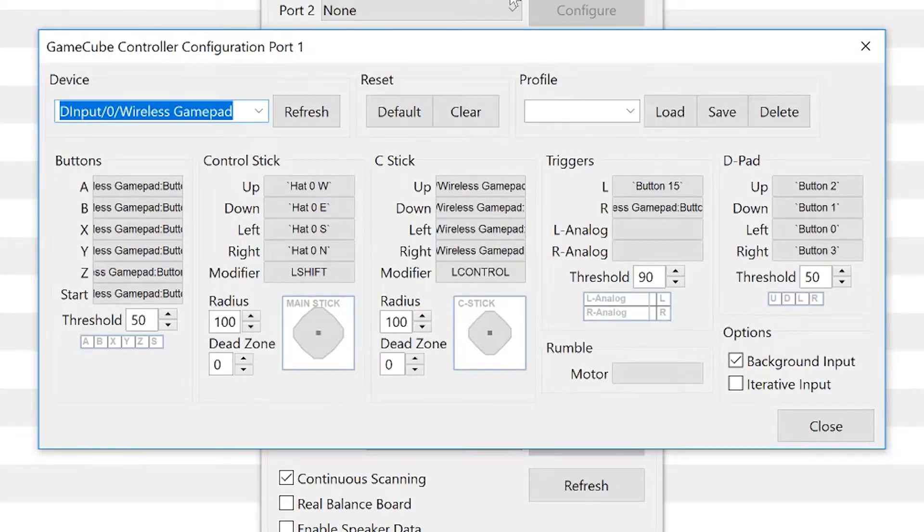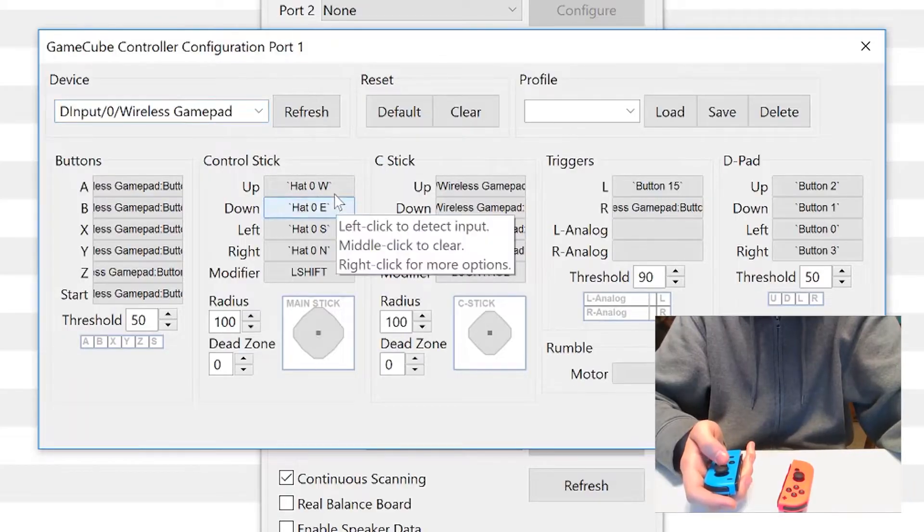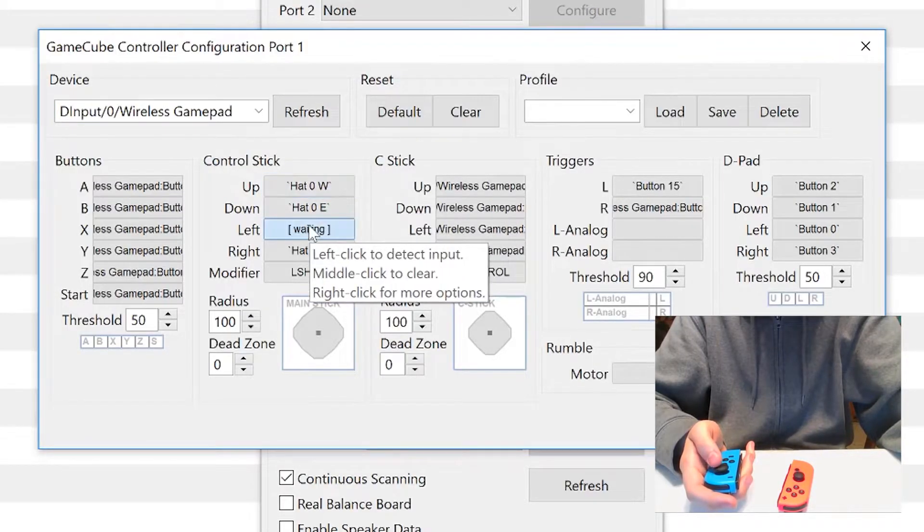To do this, make sure you have the left Joy-Con selected. I've already made a preset, but I'll go through the basics of how to set this up. Just like any other controller, you can click on the button you want to map and press down the button on the Joy-Con that you want to correspond with it.